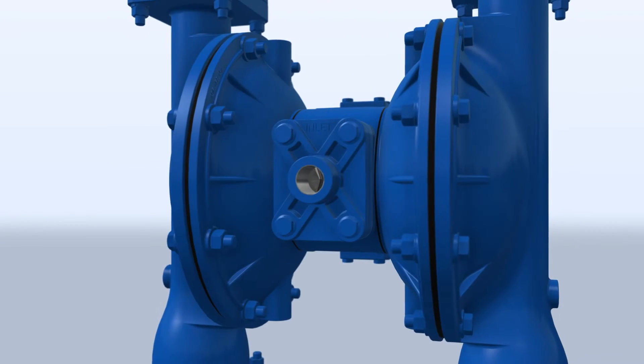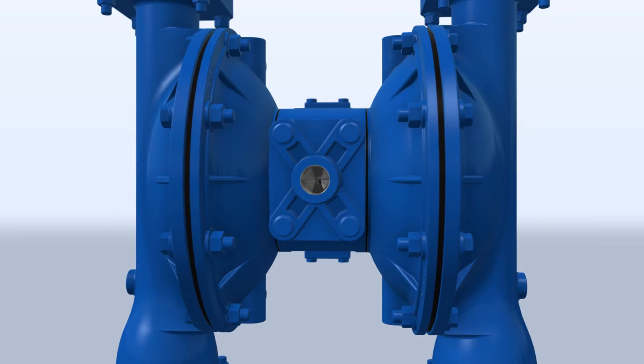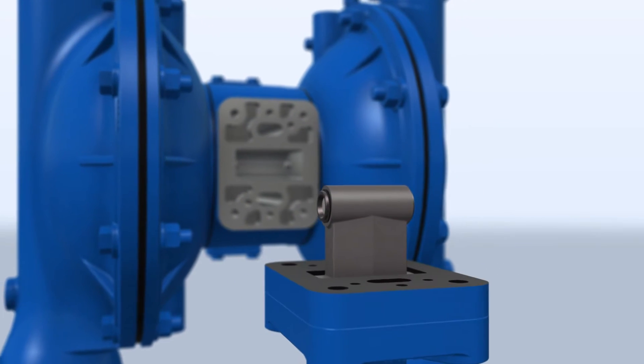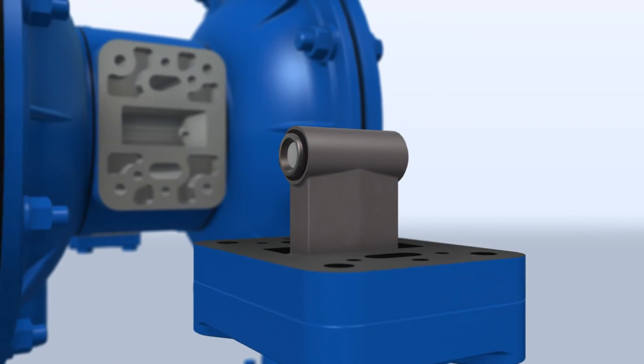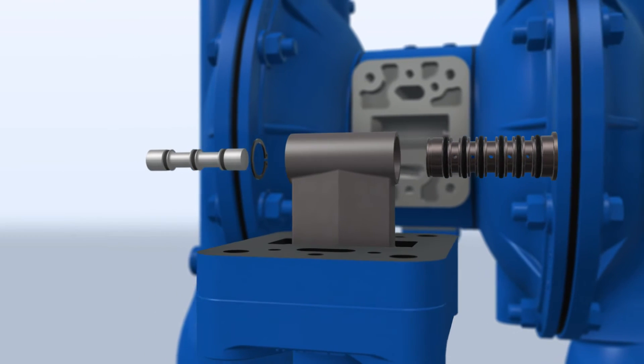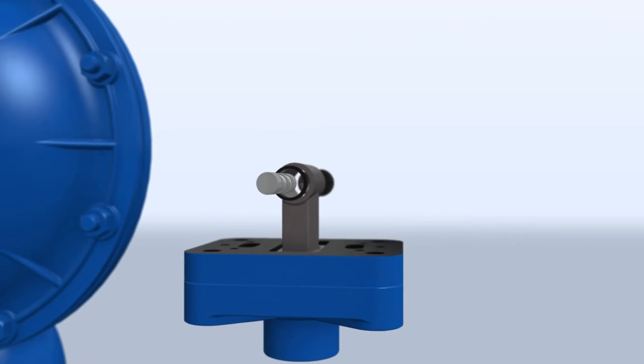With the inline serviceability of the exclusive Sandpiper E-SATS Plus, only four bolts need to be removed to access and repair the pilot valve assembly. The pilot dynamic O-rings can be replaced quickly, repairing one of the most commonly replaced parts of the air distribution system.